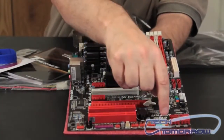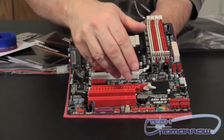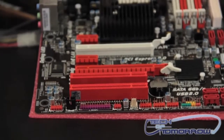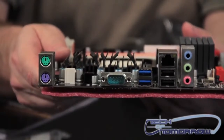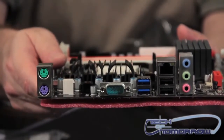Down here on the motherboard you can see all these color connectors — these are what connect from your case onto your motherboard. They're all very well labeled and the motherboard has been color coded, so it's really easy to hook up your cables. The rear I/O is very light on this motherboard, but like I said, this motherboard is geared for people on a budget. It's not really geared for gaming — it's more geared for a multimedia type system.